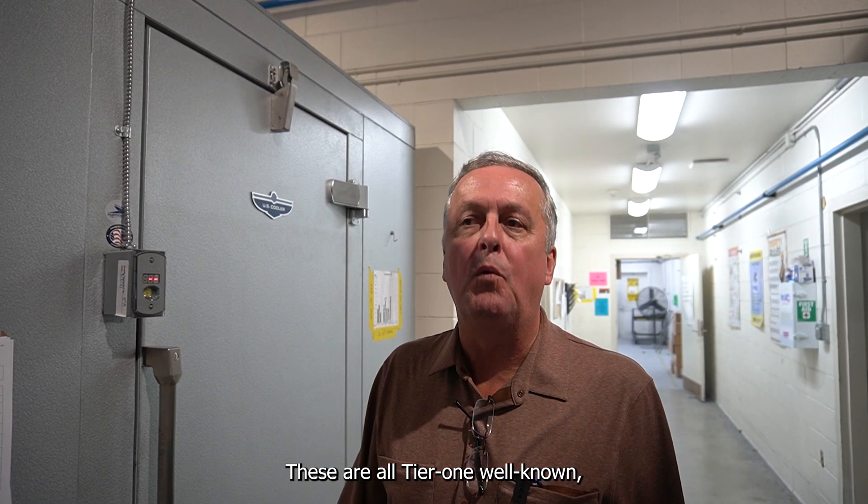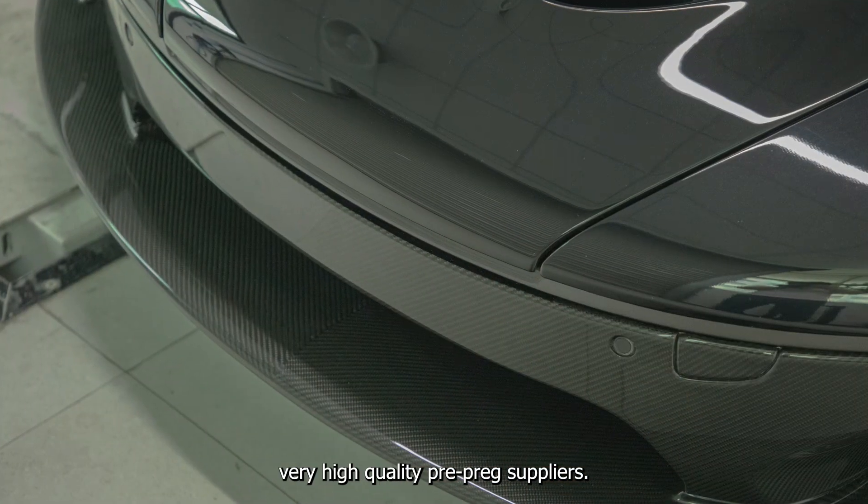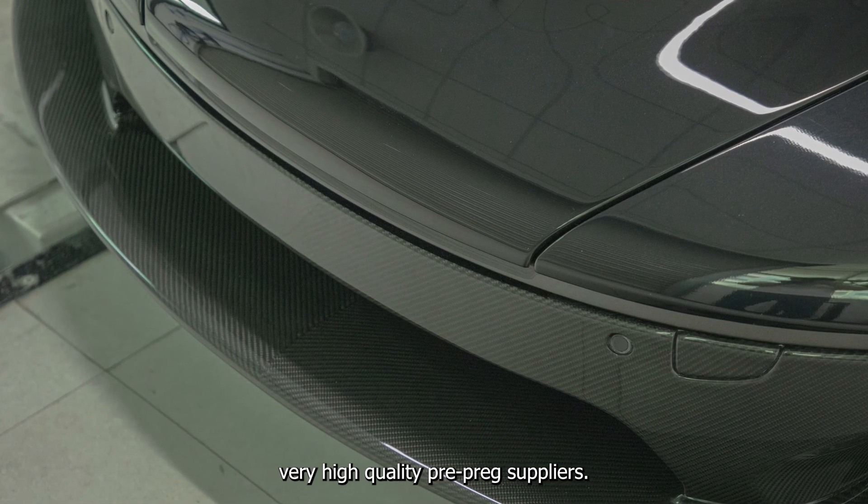These are all tier one, well-known, very high quality pre-preg suppliers.